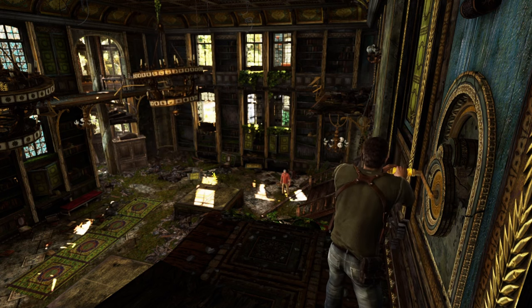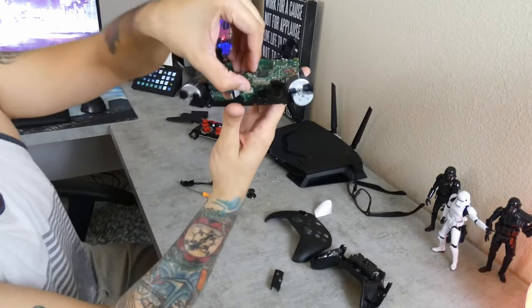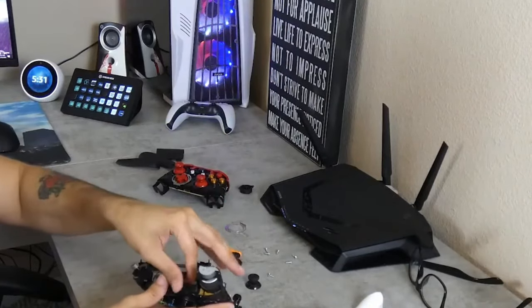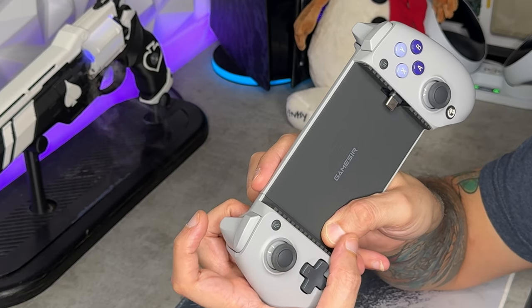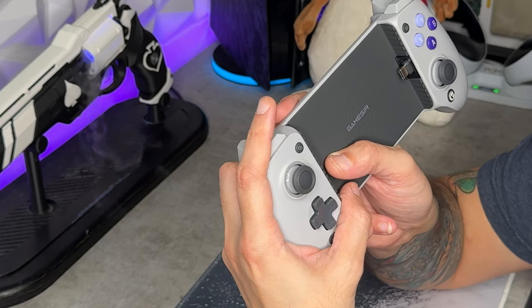For the pros, cons, and verdict on the G8 Galileo — starting with cons. First: you cannot use this on PC at all, which is frustrating since there is a USB-C port. If the PCB recognized it was plugged into a PC, that'd be awesome because it feels great in the hand — not even like a mobile controller. The con is you can only use it on Android and iPhone 15 series. Second con: bumpers are not ergonomically comfortable, and if you have larger hands you won't be hitting them with your fingertips.